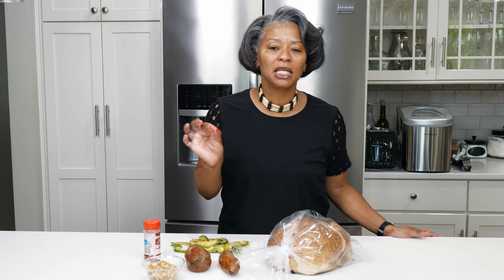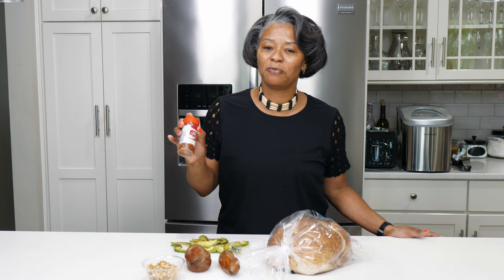It is sweet potato toast with some avocado slices, walnuts, a little bit of honey and some red pepper flakes family, and that's all it takes. Join me at the stove for this Quickie Tuesday.